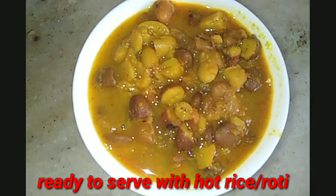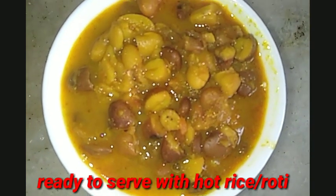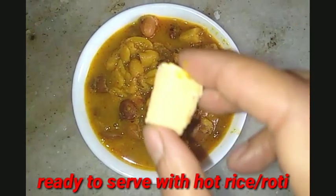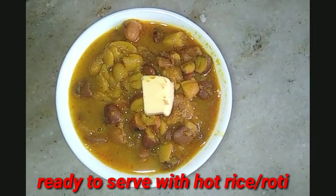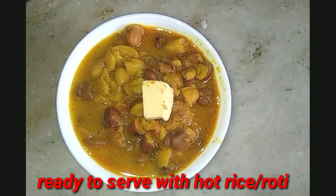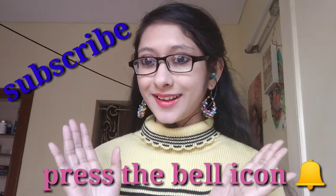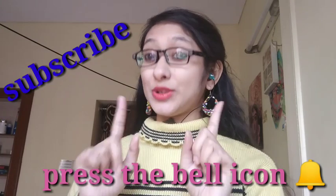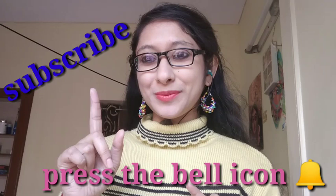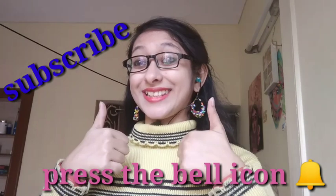Your rajma chawal is ready. You can have it with hot rice, chawal, roti, or paratha. I have added a small butter cube. Friends, the video was good, so like it, leave good comments, subscribe to my channel Creative Follow Me, and do follow my channel. Bye bye, stay healthy.